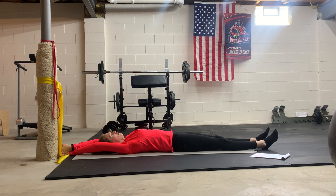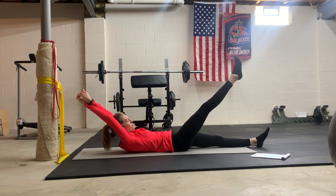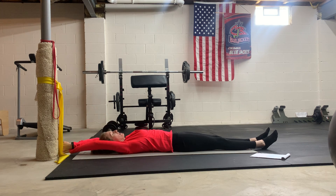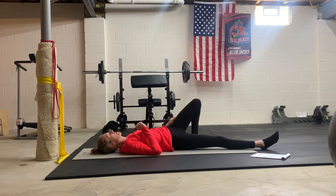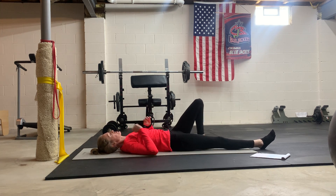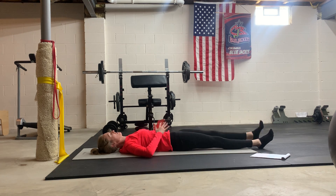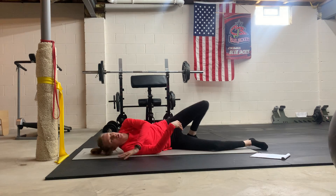One more here and relax. If that one's too hard, you can also just stay here and do leg lifts on your back, making sure you're keeping everything stable, core engaged.